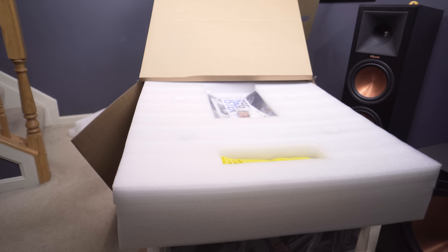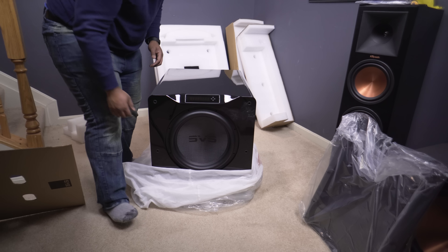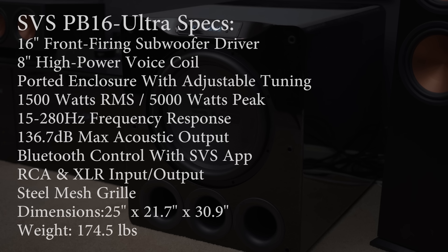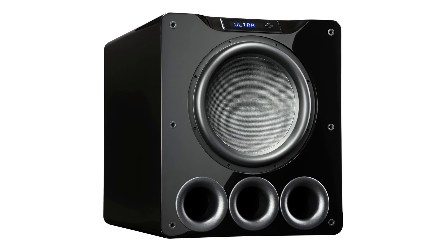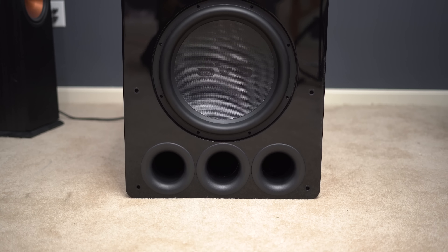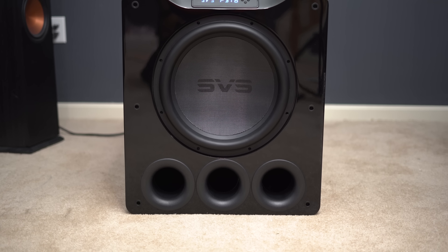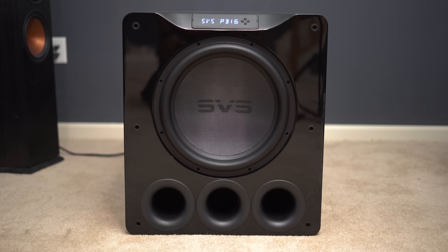Now this subwoofer is absolutely ridiculous — I almost died trying to get this thing downstairs into my basement, and trying to unbox it by myself was definitely a task. But once you do get it out, this is probably one of the best — if not the best — looking subwoofers I've ever seen. It comes in two different finishes: a piano black finish or a black oak veneer. What we have today is the piano black finish, which I really like a lot.